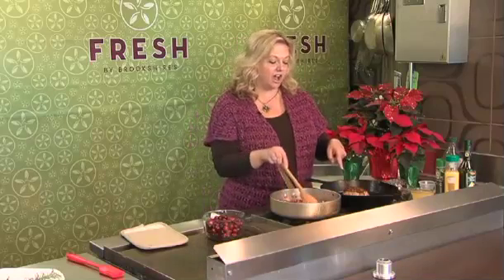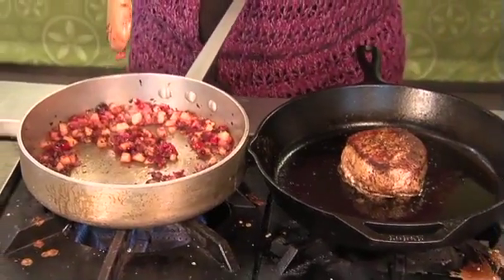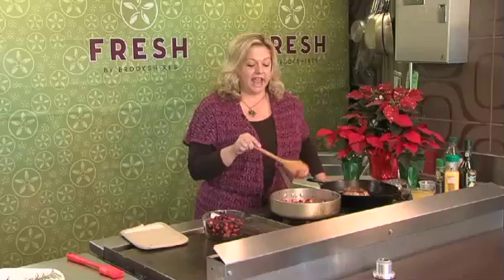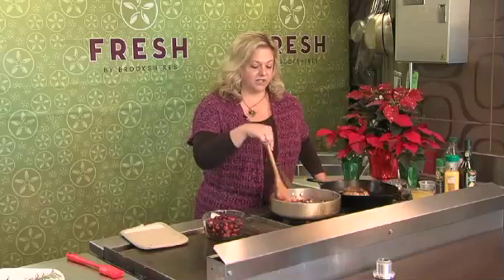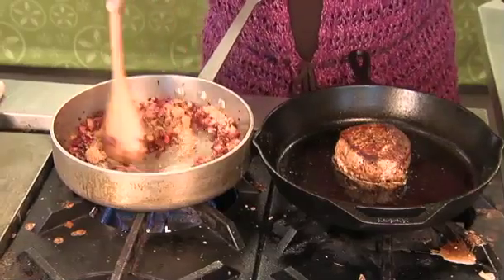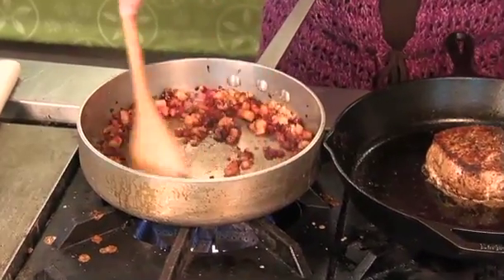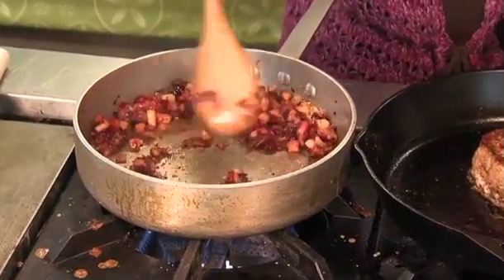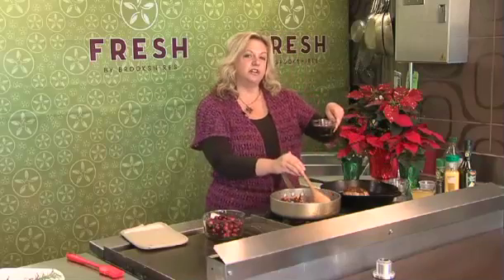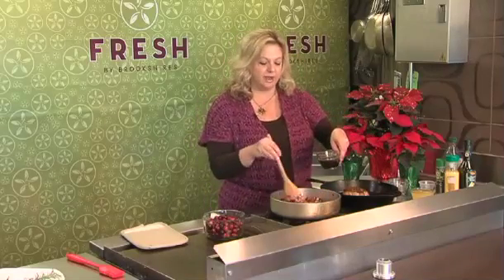I've got a pork chop here that I've seared off, and I'm going to make my sauce. This is whole cranberries, apple, and onions that I've sautéed together, and I'm going to put in a little bit of brown sugar and let that caramelize. Fresh cranberries are pretty tart, so you usually need a little sugar. Then I'm adding a little balsamic vinegar and orange juice to deglaze my pan.